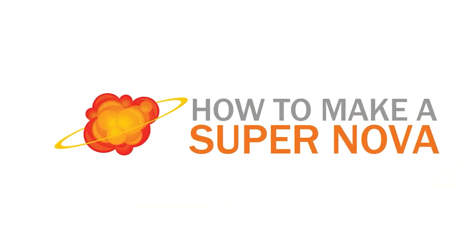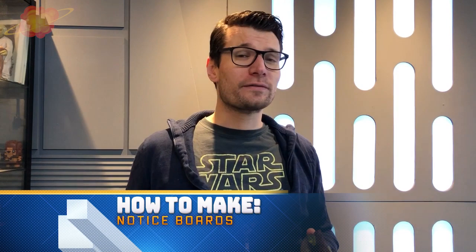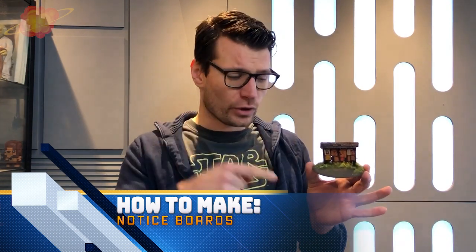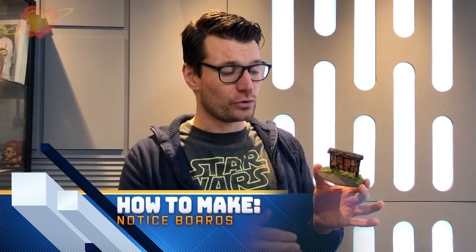Today we're going to build a notice board. In a lot of video games like World of Warcraft or The Witcher they use these notice boards so your character can get new missions or quests — very recognizable for us gamers. This piece of terrain is very easy to make and doesn't take a lot of time, but it's a great small piece for your next Dungeons and Dragons adventure or any other tabletop game.